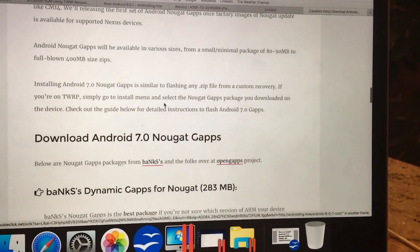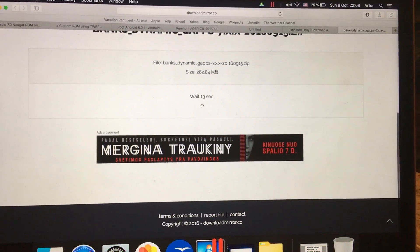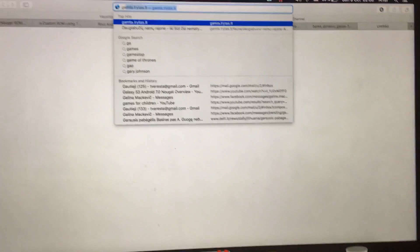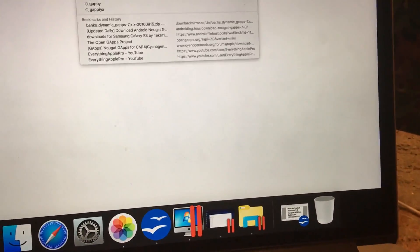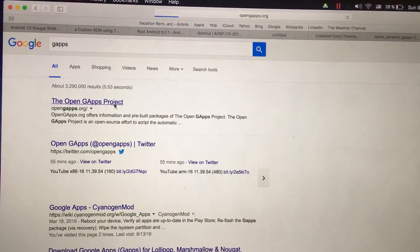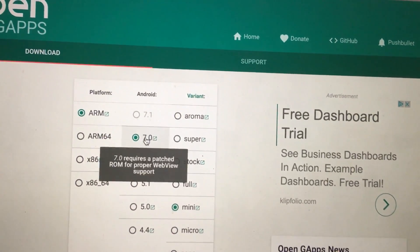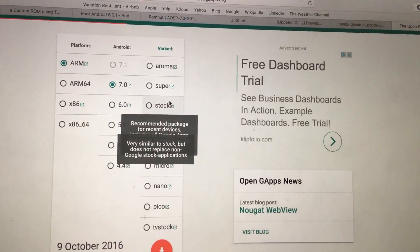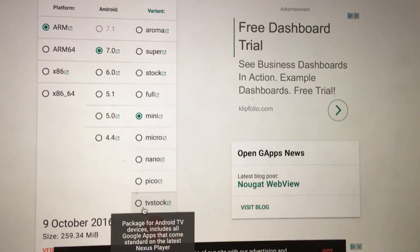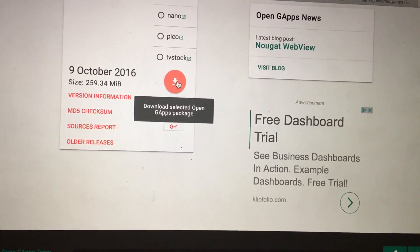You can just download Google Apps by clicking GApps, then navigate to the Open GApps project. Here we go — click for ARM, then 7.0 which is the latest one, and then you can choose from a lot of variants here. I prefer installing full or mini, because otherwise you will have very limited functionality and it will not be very useful. Then click on download selected Google Apps.